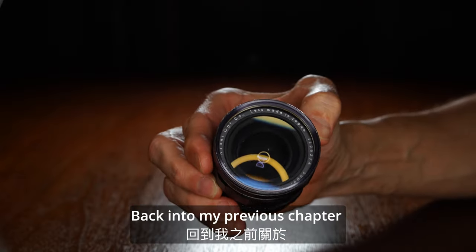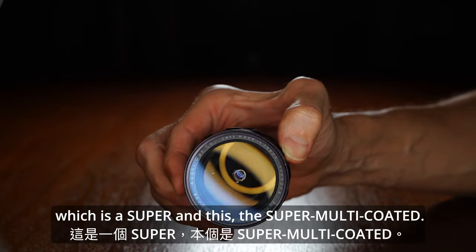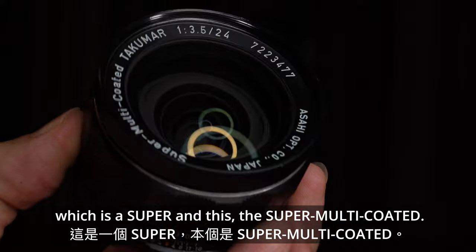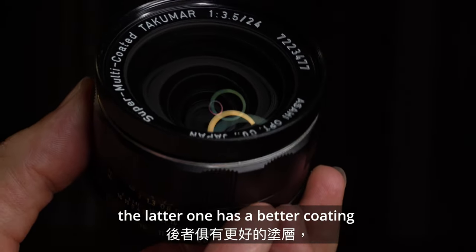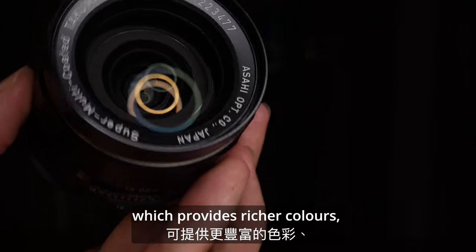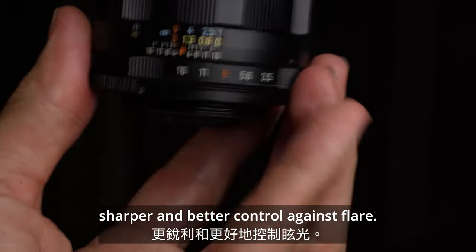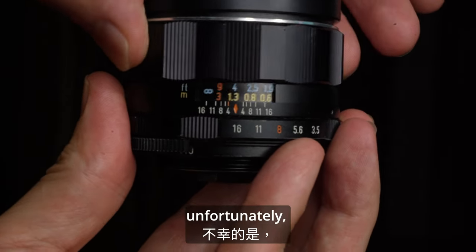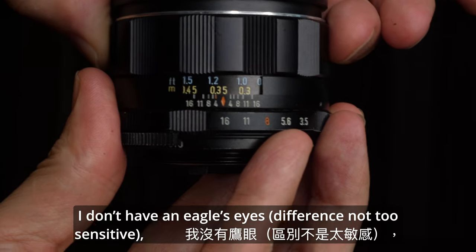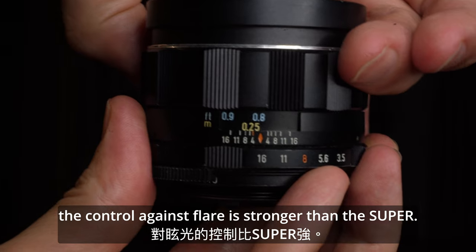Going back to my previous chapter on the Super Takuma 28, the difference between the Super and the Super Multicoated sits on the coatings. The later one has a better coating which provides richer color, sharper results, and better control against flare. The comparison was made between the two, and while I don't have eagle's eyes, the control against flare is noticeably stronger on the Super Multicoated.